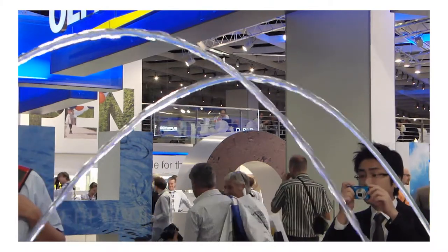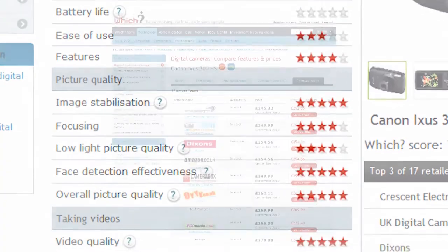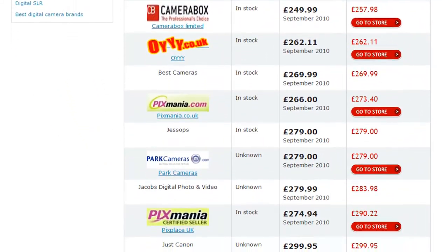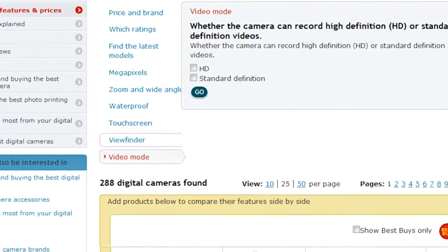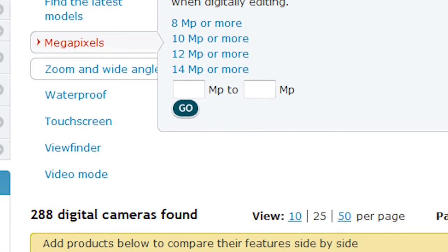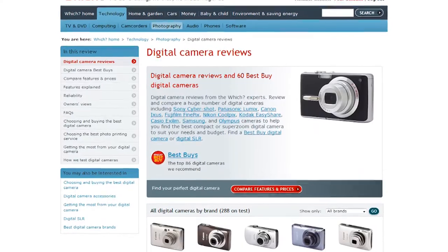We have a full review of the Casio Exilim EX-FH25 at which.co.uk, where we list specifications and explain features to help you find a Best Buy camera that won't let you down. Each review is linked to a live pricing page showing you the cheapest online retailer to help you save when you buy. Our product comparison tool makes it easy to directly compare cameras and find models with the features you want — including HD video modes, megapixel counts, zoom range, touchscreen, or waterproof models. Check out which.co.uk/cameras.